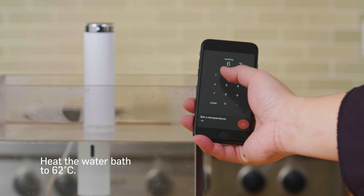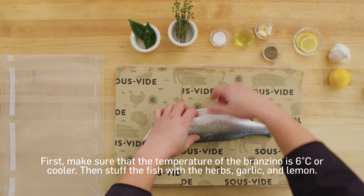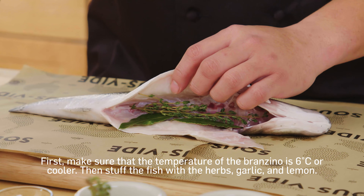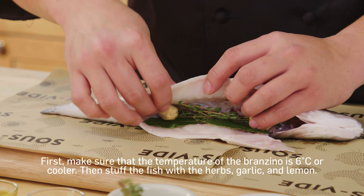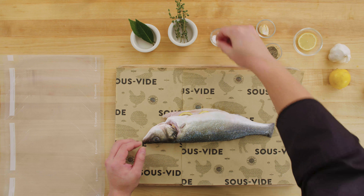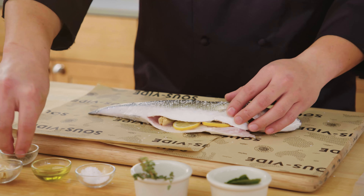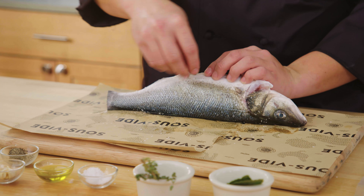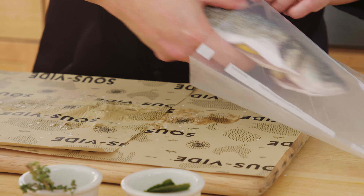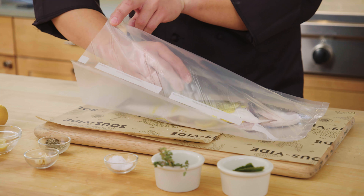Heat the water bath using a circulator with an app, such as a Joule or a Nova Precision Cooker. First, make sure the temperature of the fish is 6 degrees Celsius or cooler. Then stuff the fish with herbs, garlic, and lemon. Don't forget to add your seasonings to the sous vide bag before sealing it.